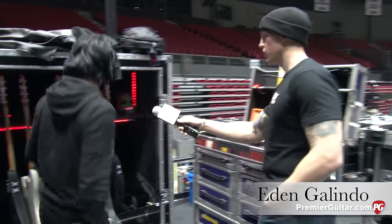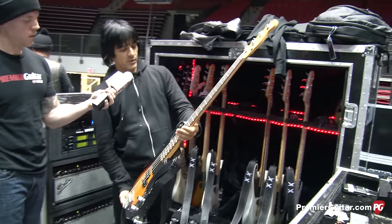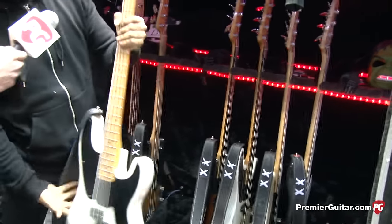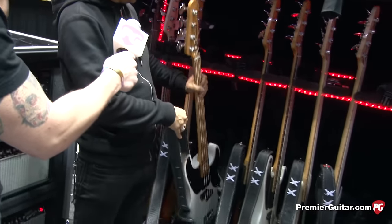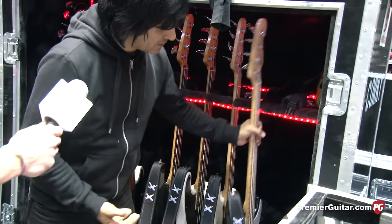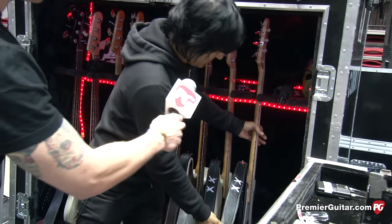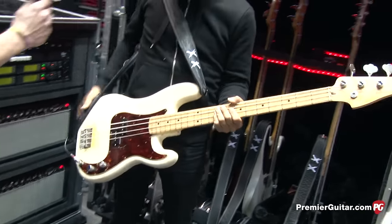Mike's got his signature Mike Dirnt bass here — these are pretty badass, this is his latest model with a maple neck, which they just got in. He's also got the older ones — a '69 that he plays for the old songs, and this is a '58. His wife gave this to him for his birthday — it's a beautiful bass. When he gave it to me he said, 'Fix it up, let's take it on the road.'